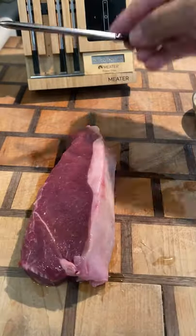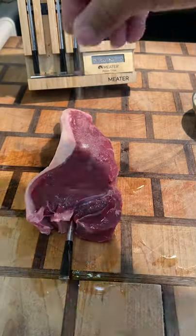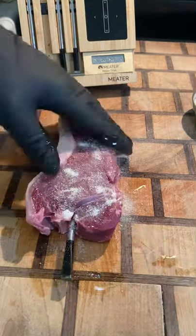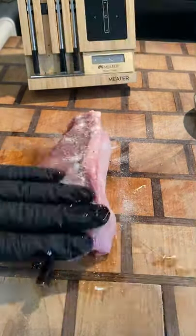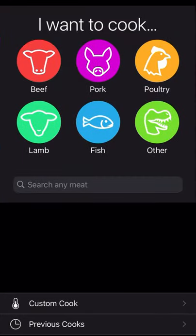Got a bison New York strip here. I'm going to cook it up using a meat thermometer to keep the temps in check. I'm going to cook this to 125°F in the pan, let that rest for about five minutes before I slice it. Seasoning it up with salt, pepper, and garlic.